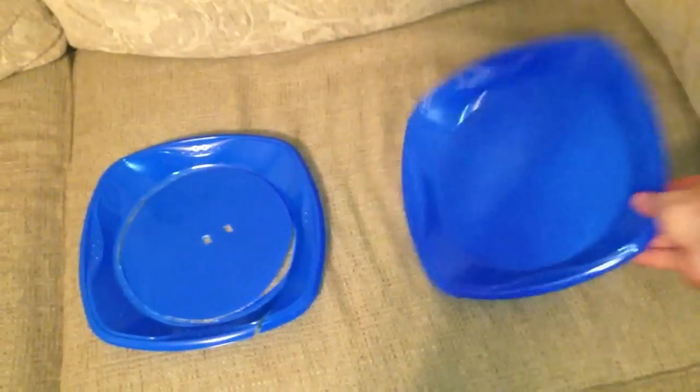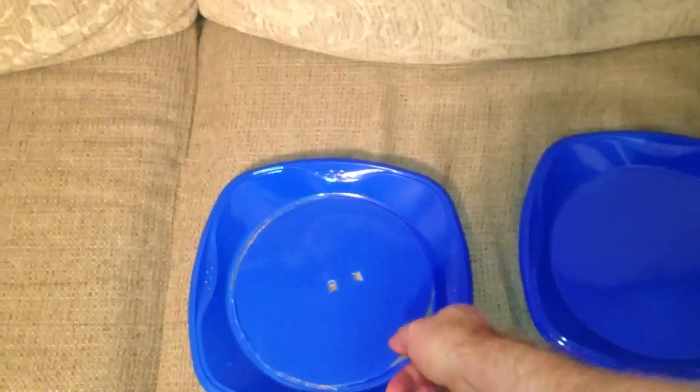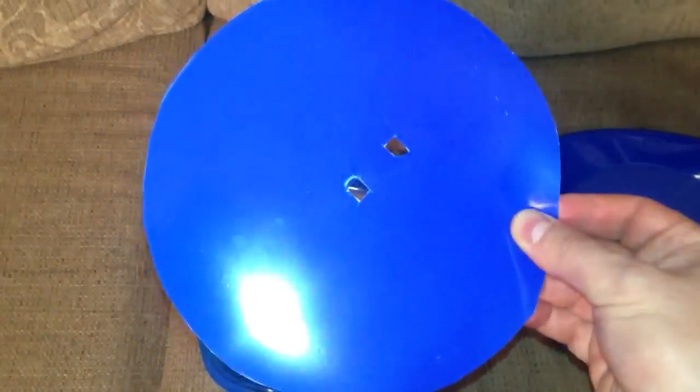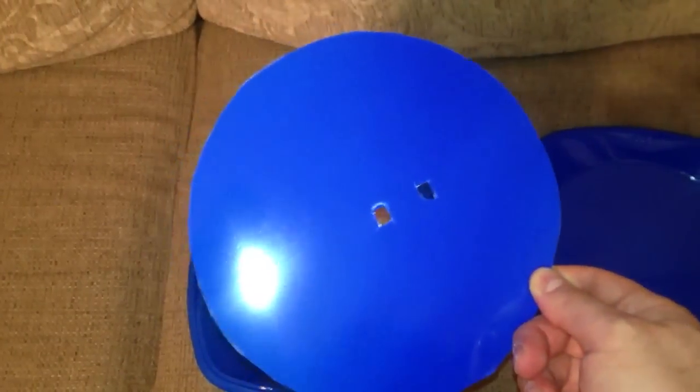If you look here on the right, you can see the name on there. This is a Solo plate, blue of course, that I got from Walmart. Paid maybe $3 for the set, for a bunch of them. What I've done is I have cut the center out and I have cut the two holes that are necessary to use this new plastic disc on my record cutter.